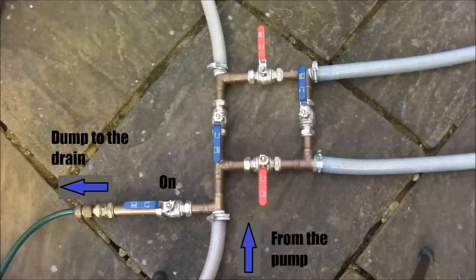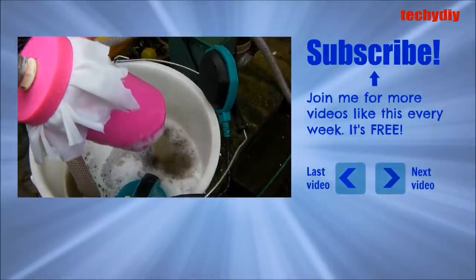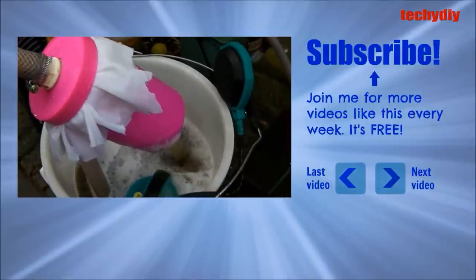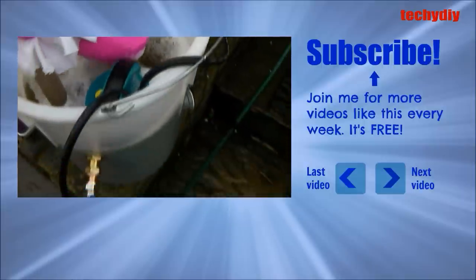To empty dirty water into the drain, open the dump valve. When the level in the container is depleted then you can top it up by opening the water inlet valve. Good luck cleaning your system. Make sure you wear hand and eye protection. And if you want to see more videos like this, the subscribe button is over there on the right. Thanks for watching.